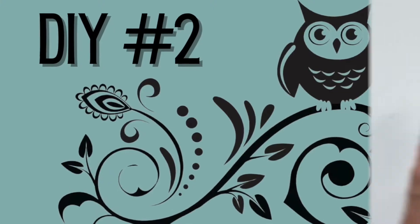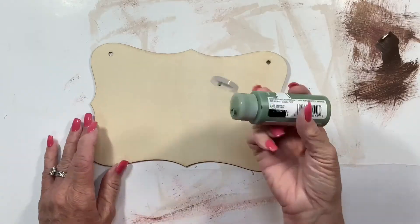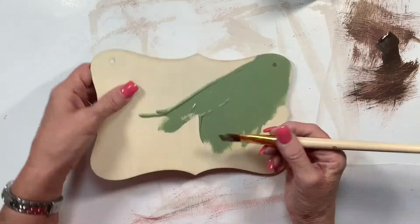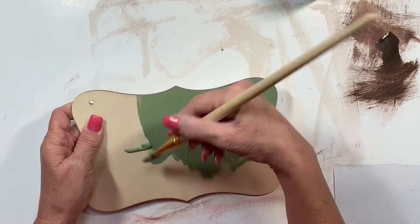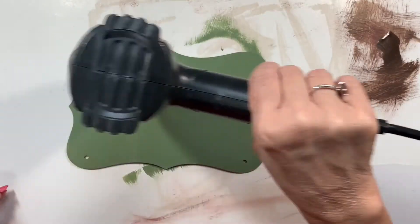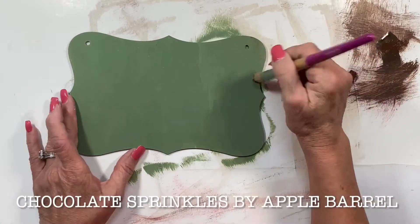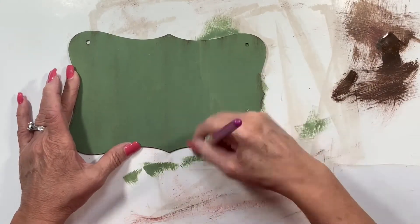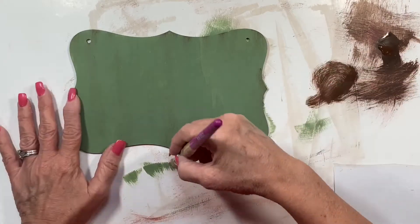For my next DIY I bought these little plaques off Amazon — there were 12 of them for $14.99, which made them about $1.25 each. There were three different shapes. They're kind of thin but great for plaques — you could use them by themselves or add them to a bigger project. I'm using this moss green acrylic paint, trying not to get it on the edge because I like that burnt brown edge. Then I'm taking the chocolate sprinkles again and dry brushing some on the edges to make it look a little distressed and worn.